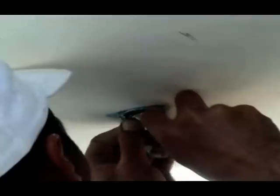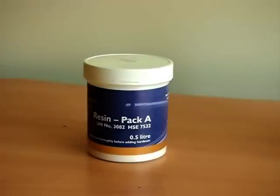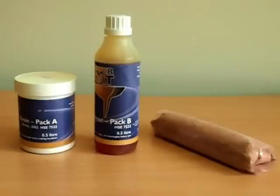Finally, carefully mask around any hull depth sensors, as it's best to leave these small areas untreated. Coppercoat is supplied in three parts: Pack A is the white epoxy resin base, Pack B is the brown coloured hardener, and finally, Pack C is the pure copper powder.